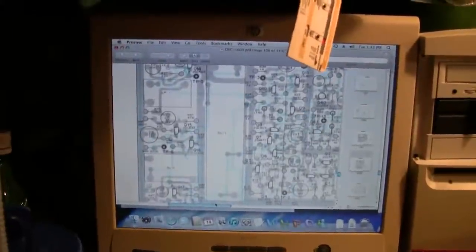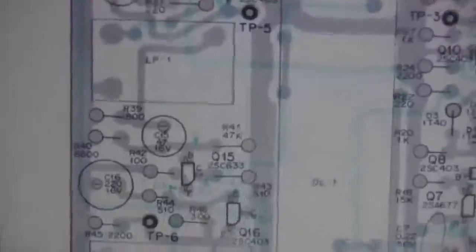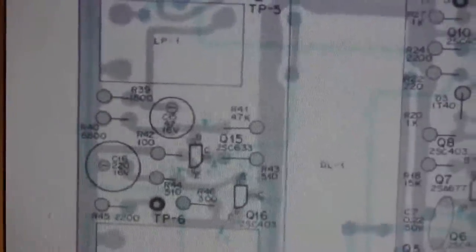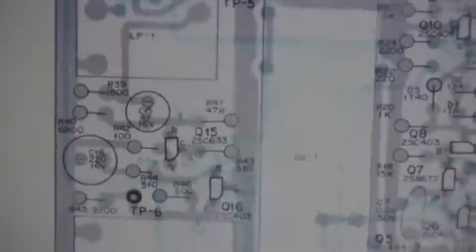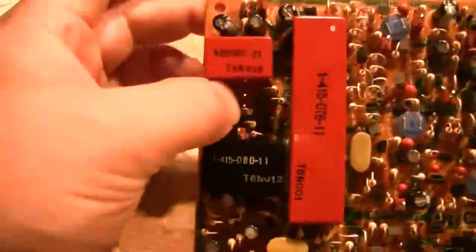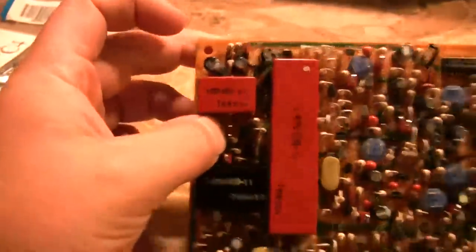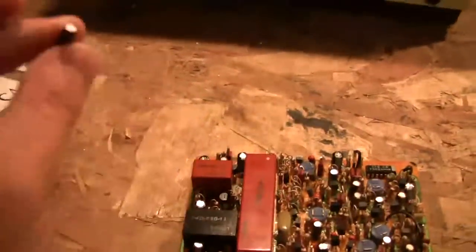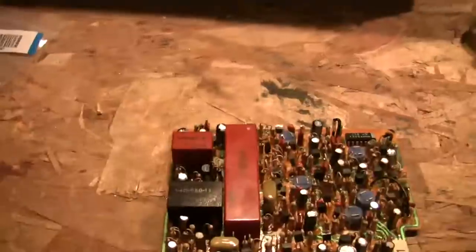I have the service manual up on my Mac here and I think I might have found the problem. You see that right there — C154, 47 microfarad, 16 volt. Well, it's not there. So I'm going to fit that and then fire it up again.